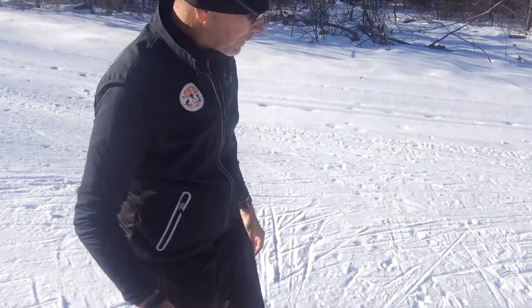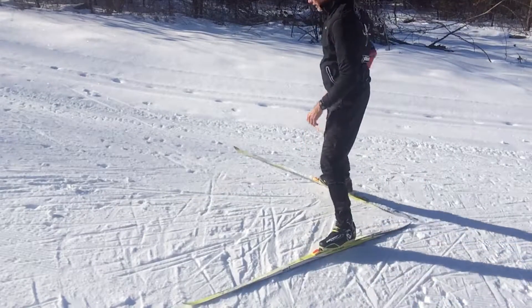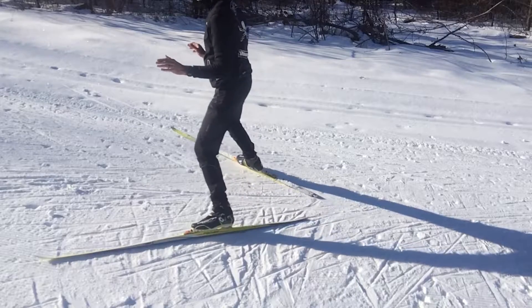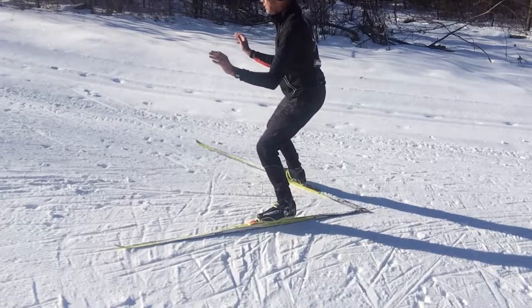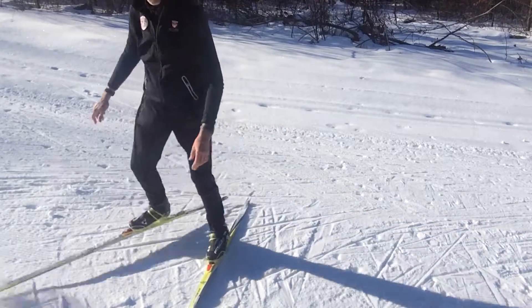It's all about your posture. The two form focuses here are to increase the angle, the flex in your ankles, and then to press your hips forward into the hill. Magically, your skis squirt up the hill like this. Pretty cool, huh?